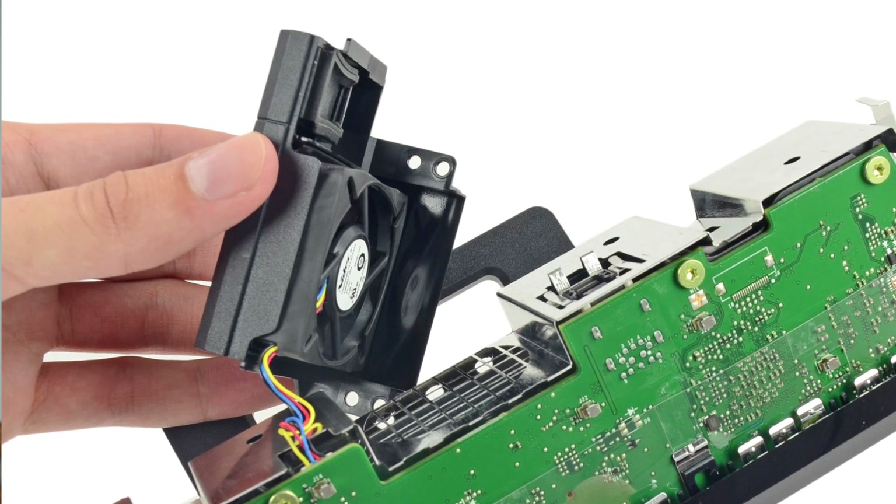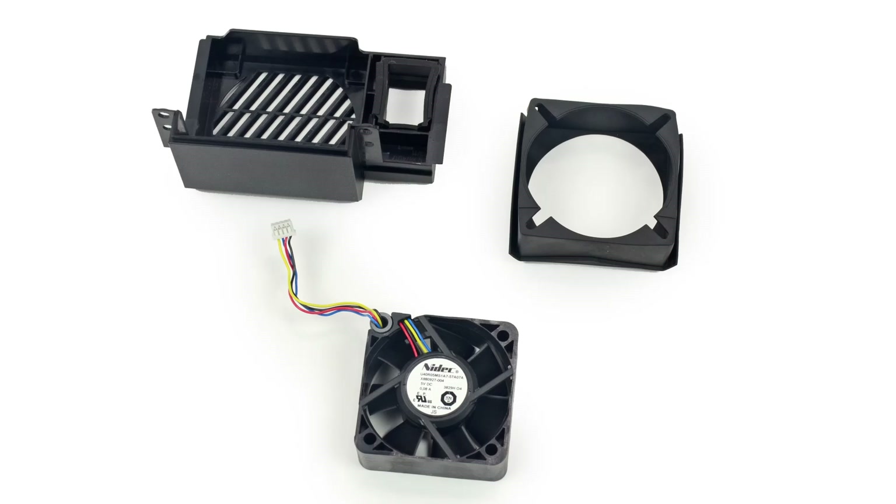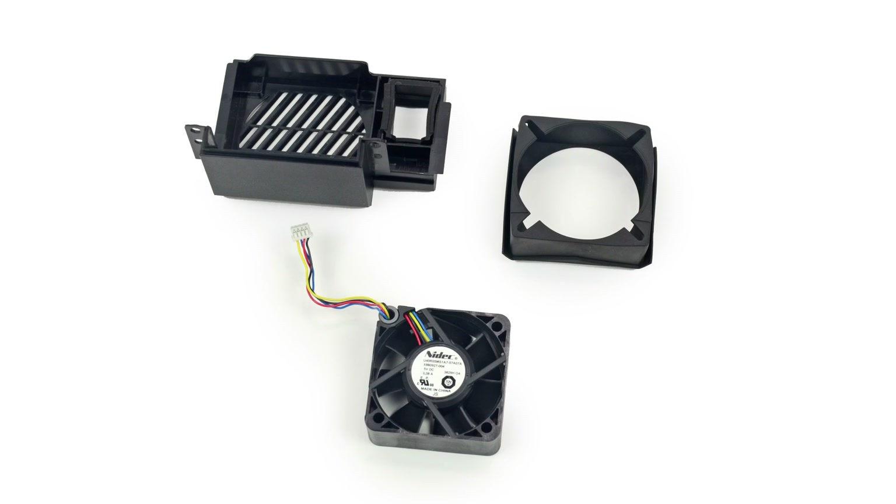Then we make quick work of the Kinect's cooling system, which consists of an adorable little 5-volt DC fan and a small grill.